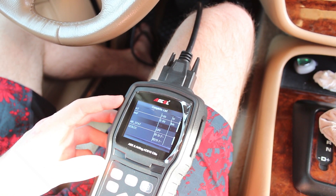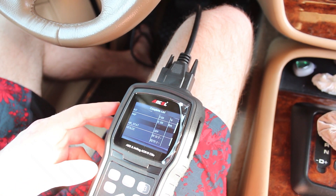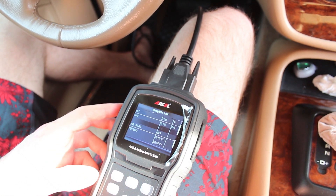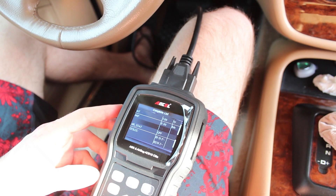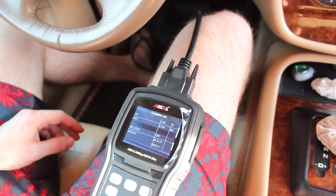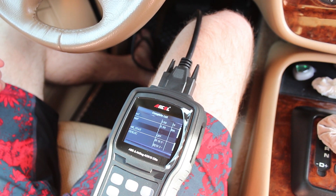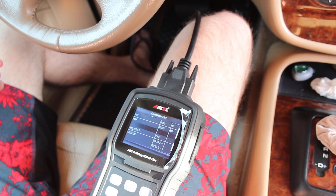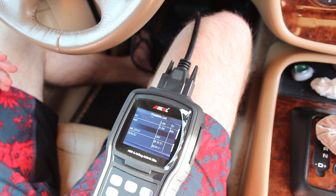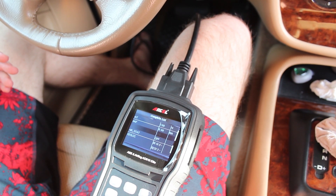This can also read manufacturer-specific module codes — it can read brake system faults if you have a CAN bus equipped vehicle. It can read the steering angle sensor and its live data feed, as well as reset it. Overall, it's a great unit to have — kind of an all-in-one. It's not as advanced as some of the really high-end or manufacturer-specific ones like the Mercedes Star system, but it's a great thing to have and definitely something awesome to keep in your trunk or toolbox. So with that, I want to thank you all for watching, and I'll see you in the next video.